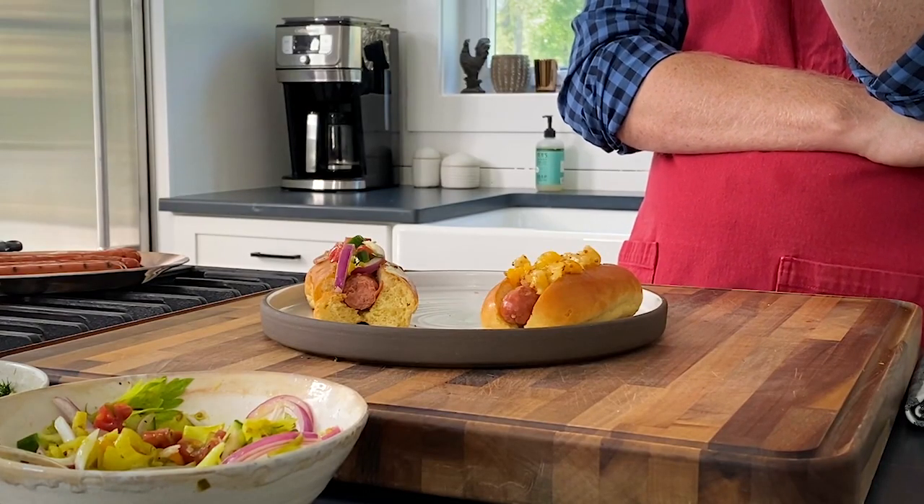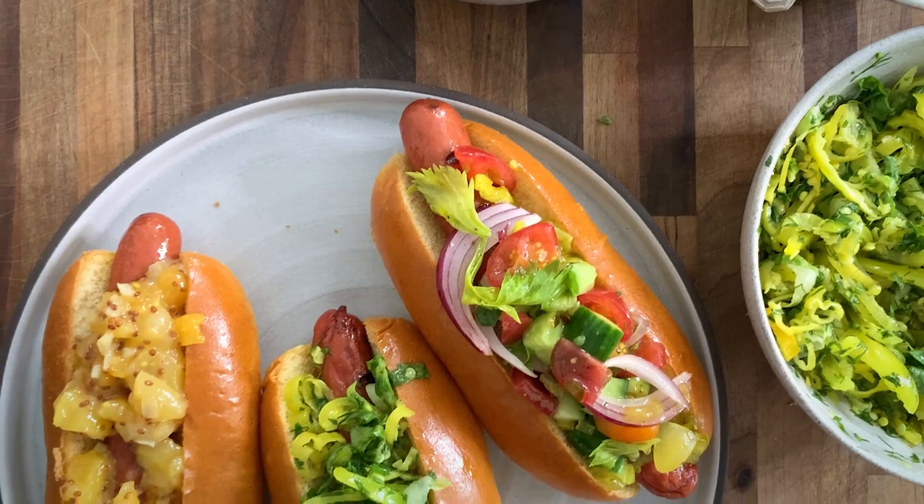I lied to you all — I told you that Chicago-style salsa was my favorite, but I lied. It's this one. It's so tangy, it's so crunchy. So good. They're all so good. Three of the best ever hot dog toppings. But I'd really like to know what yours are, so let me know in the comments.